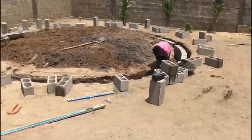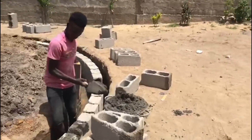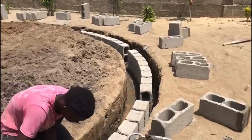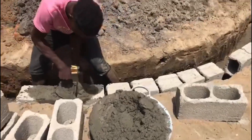Now the first layer of bricks are being laid and the Palava Hut is actually starting to take shape a little bit. We can actually see a little bit of how the shape of it's going to be, so that's pretty exciting.